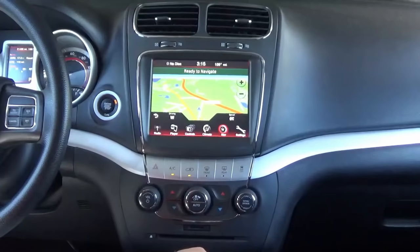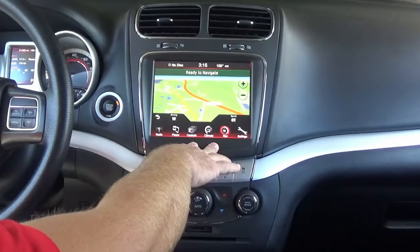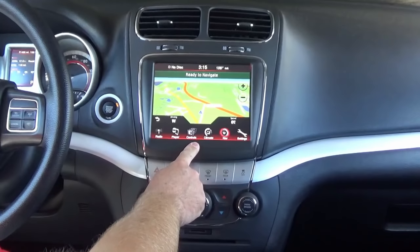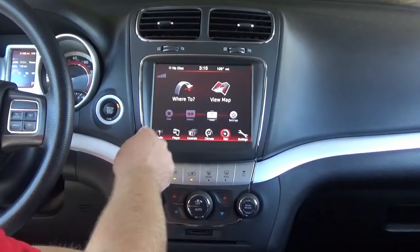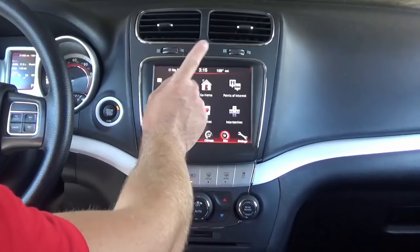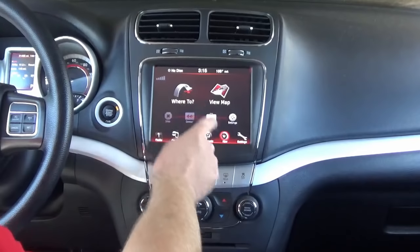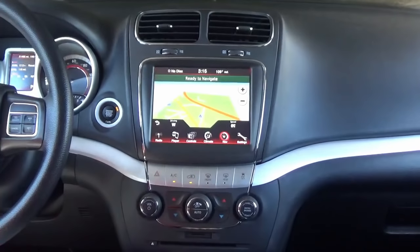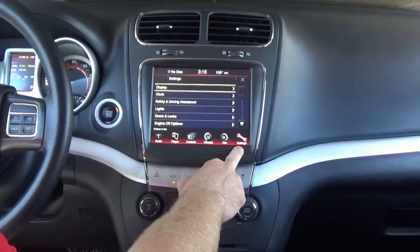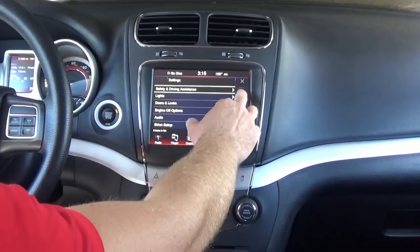This is the Garmin system and it works really well. Those of you who are familiar with Garmin — it uses the exact same platform, and now you have a nice big 8.4-inch display to utilize it. It does have all the Garmin features: home addresses, recently found points of interest, and so on. Just a really slick NAV upgrade. It also has junction view, which a lot of people love. And of course you have your settings menu where you can change the settings of your vehicle.